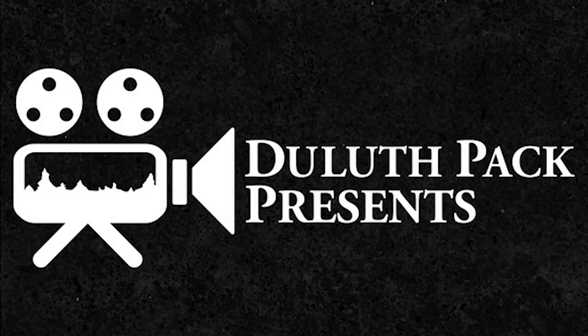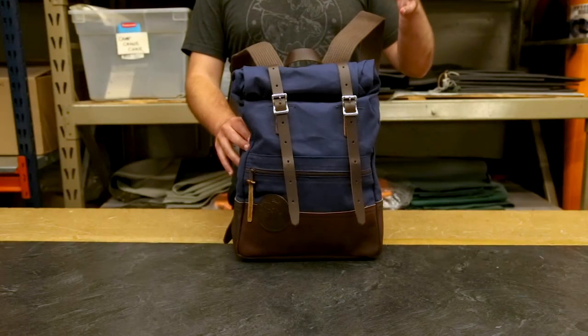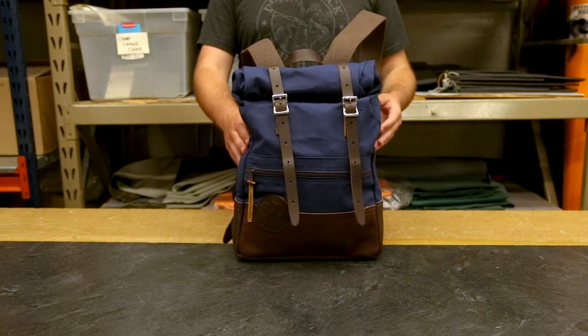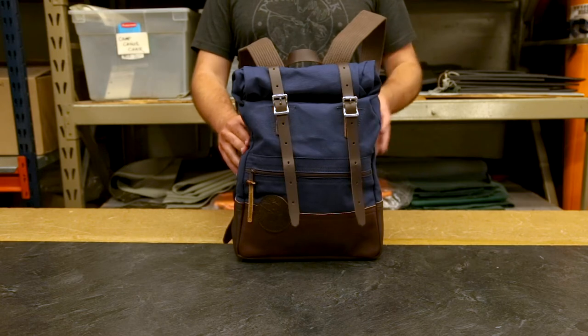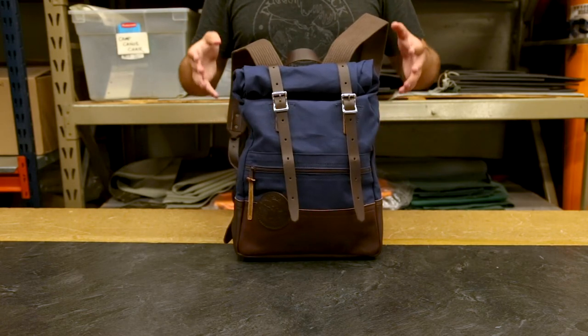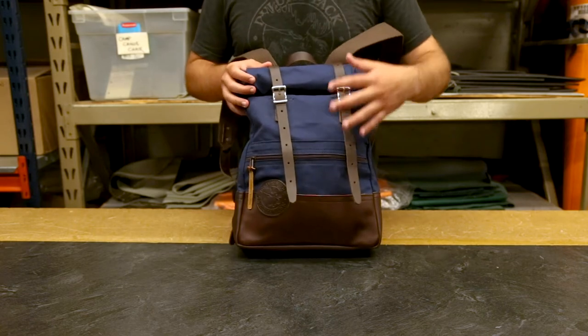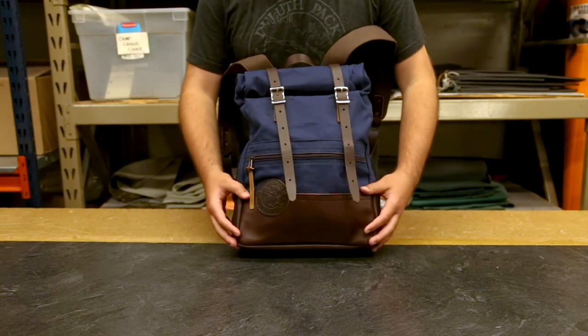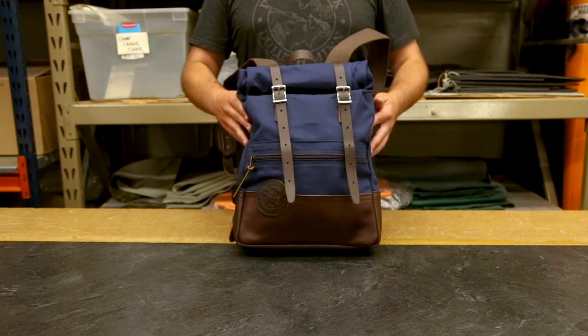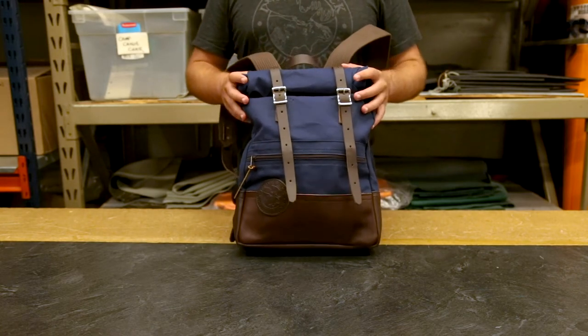Hey everyone, it's Brett from Duluth Pack here to talk to you today about our iconic deluxe Roll Top Scout Pack. This is one of our most famous and popular designs for good reason. It is super stylish — it's got these leather straps over the front, a leather bottom, and this zipper pocket that ties it all together, and it's also super functional.